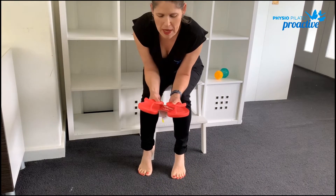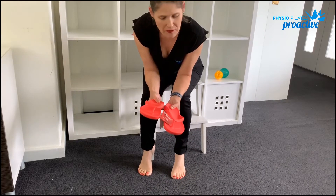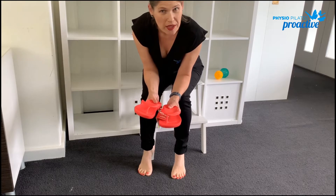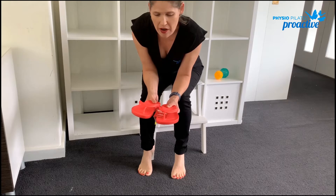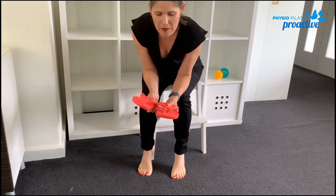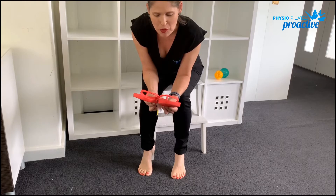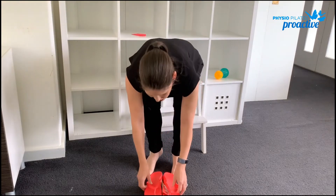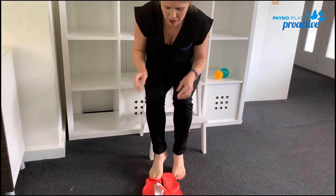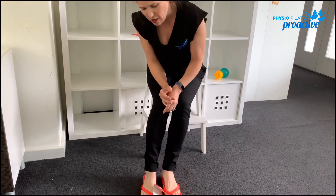Arches are really popular with people that have flat feet and don't want to always wear their orthotics. They're a nice substitute for Birkenstocks, which are a little bit heavier, and they come in heaps of different colors, which is nice — quite fashionable. They've got quite a nice elevated arch and they just feel really comfortable; they sit really nice on the foot.